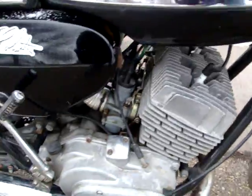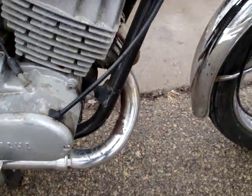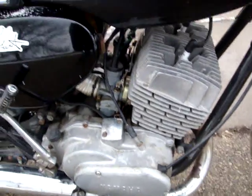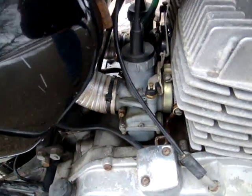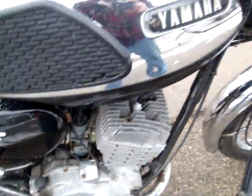I think the important stuff is the paint because that's what originality means. You can re-chrome things and it's not such a big deal if you really want to make it look perfect. It looks like the rubbers are gone for the carbs — they put some little pipes on there with zip ties, which I guess would do the job.